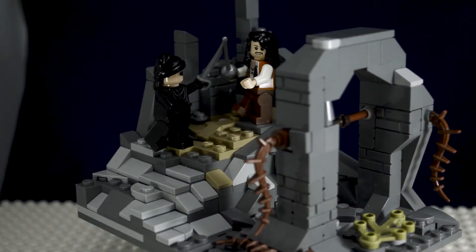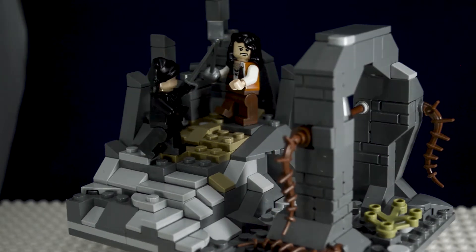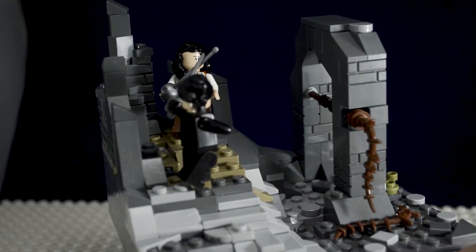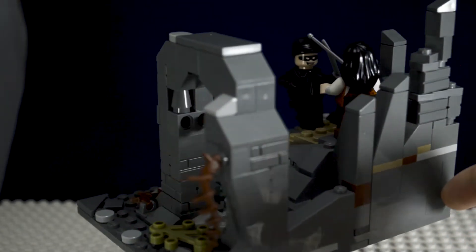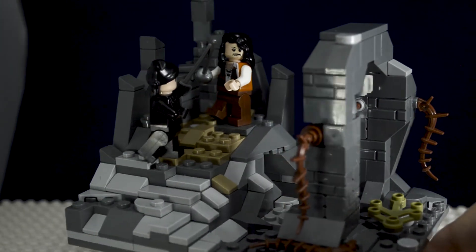Hey builders, Brook Ratty here with a custom set showcase of this Princess Bride MOC. I originally built this for one of my LUG meetings where the theme was Princess Bride or medieval. I just took the pieces I had and built this, so it's not too intricate or anything. Let's just get into it.